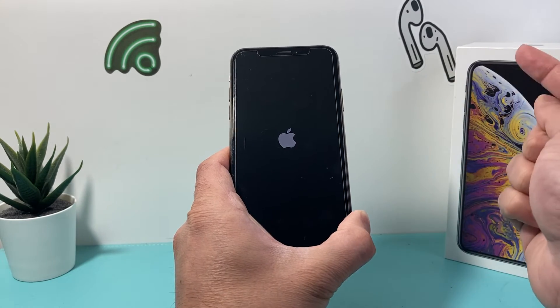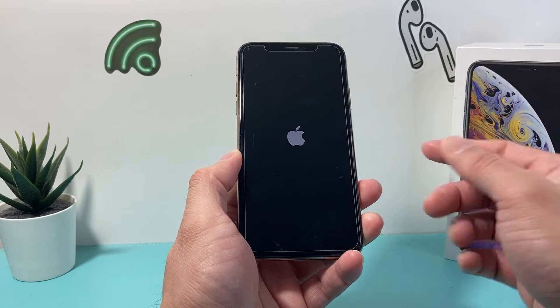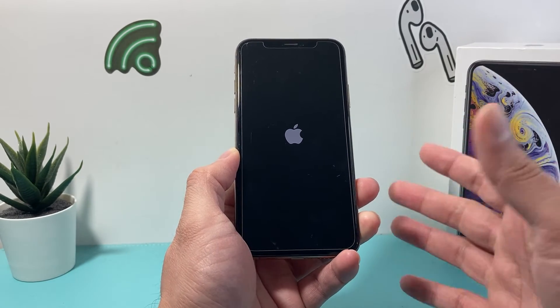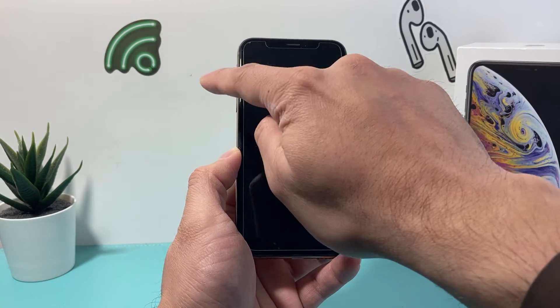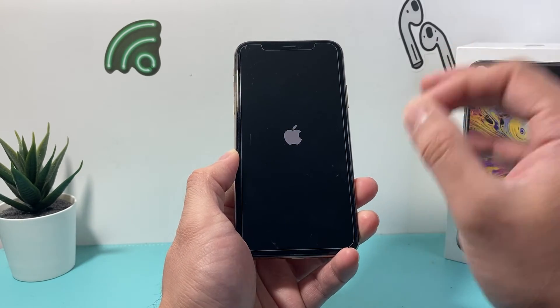Once you see the Apple logo, simply release that side button. You might have to do it a few times — if it doesn't work the first time, keep trying: volume up, volume down quickly, and then hold that side button. Sometimes the very first or even second try you might just not get it because it's the first time doing it. So keep on trying volume up, volume down, and then hold that side button until the screen goes black and the Apple logo appears.